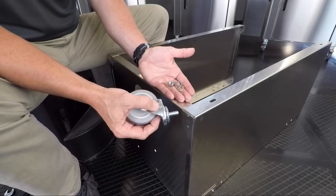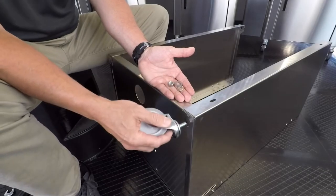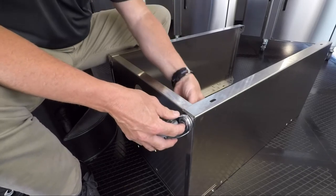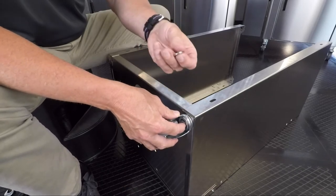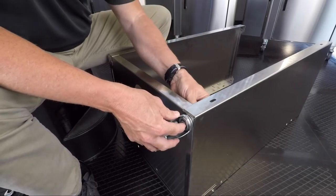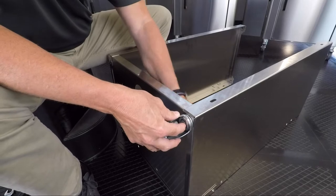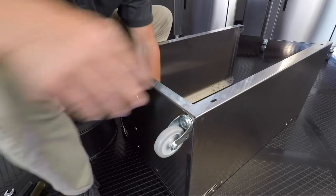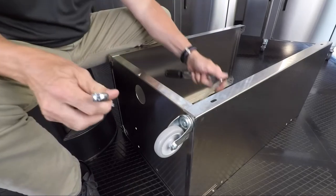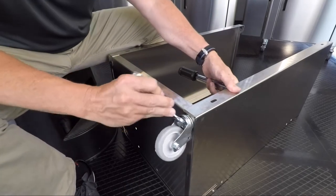To install the optional casters, place the stud through the hole. First add the flat washer, the lock washer, and then the nut. Take your socket and wrench and tighten.